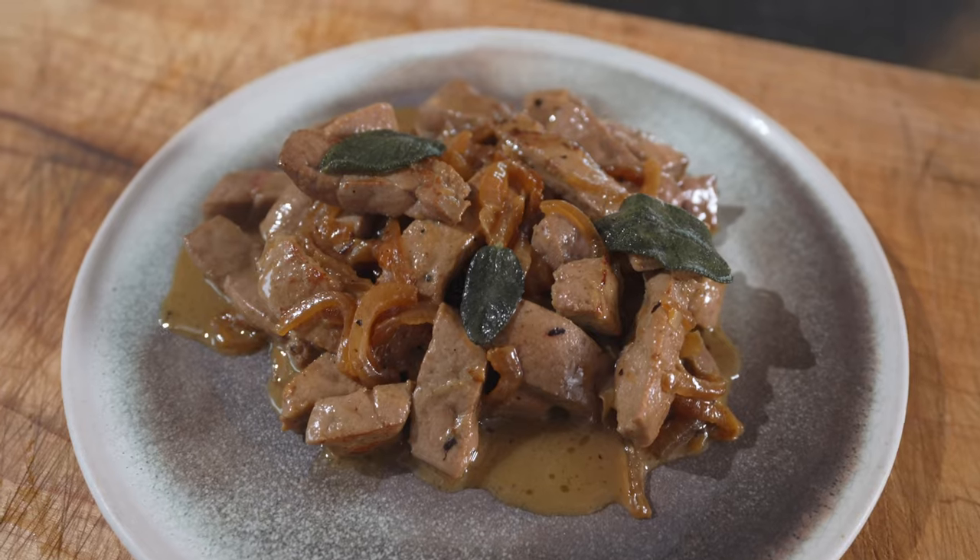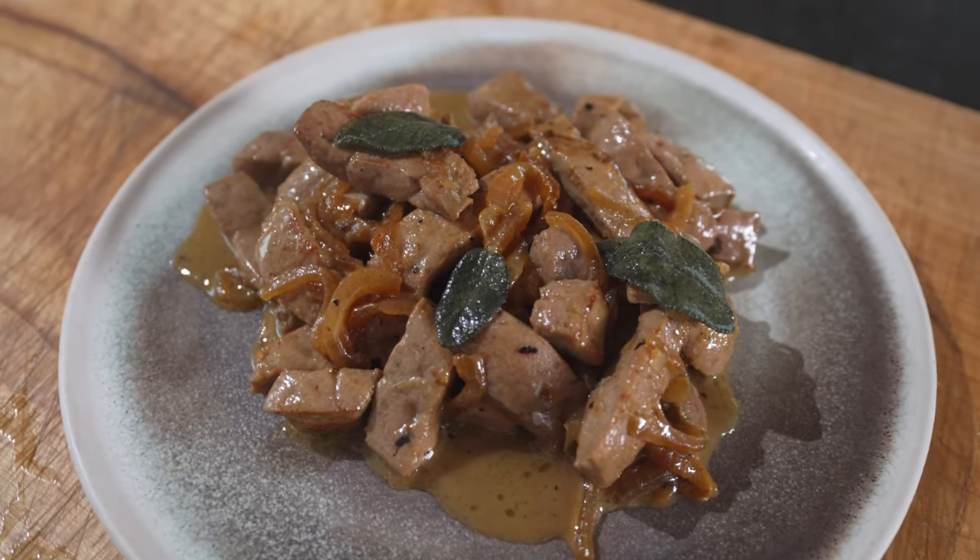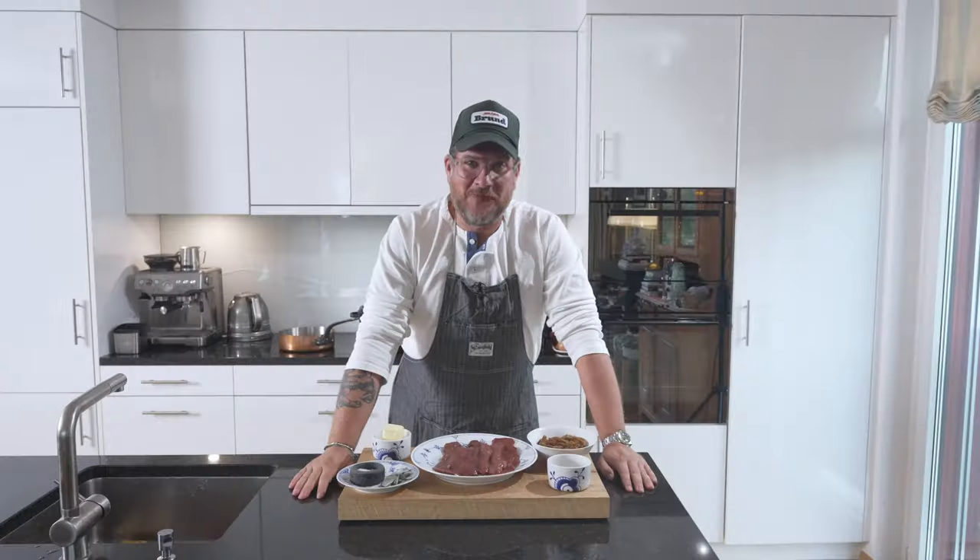Are you hungry? Because if so, you're in the right place. Today we're making fegato alla veneziana — veal liver, Venetian way.